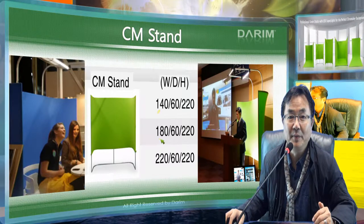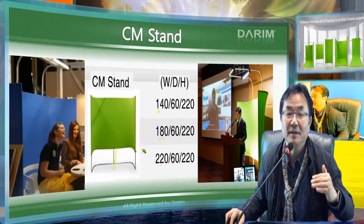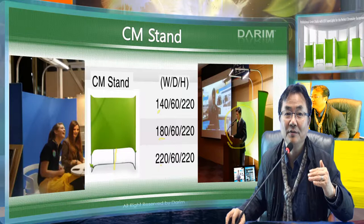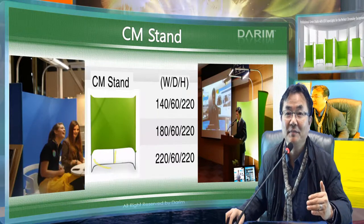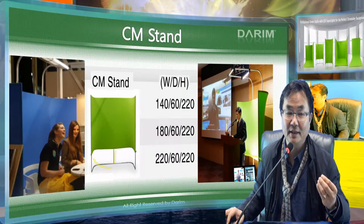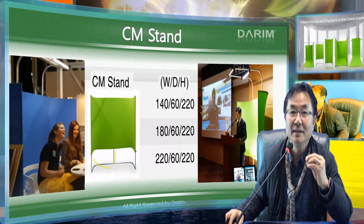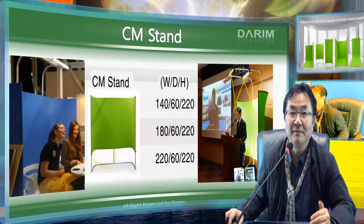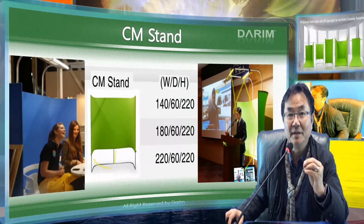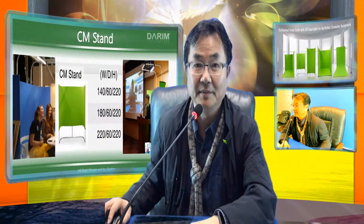For the stand type, it comes in 1.4m, 1.8m, and 2.2m width, and the height is adjustable — you can set it for standing or sitting presentations. This model looks very beautiful, so you can put it in any lecture room, seminar room, or hotel without disturbing the interior design. It comes with special lights providing direct lighting, so you can make a very beautiful chroma key environment even in a very dark room.